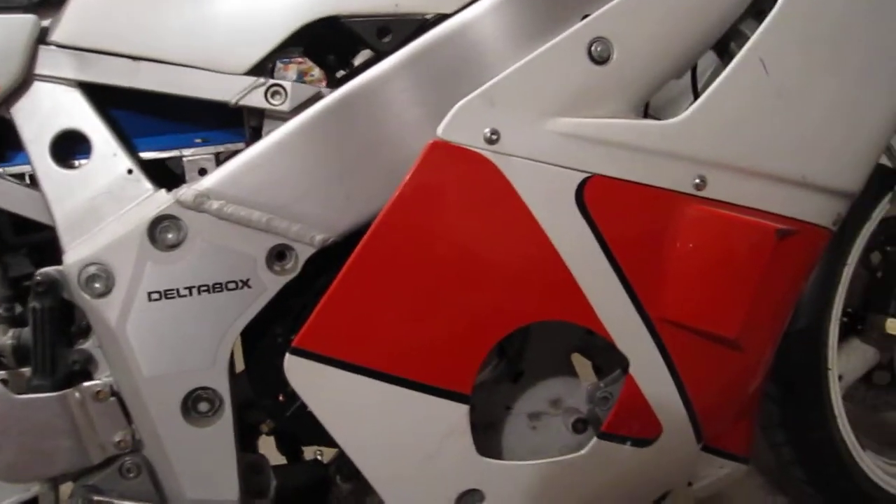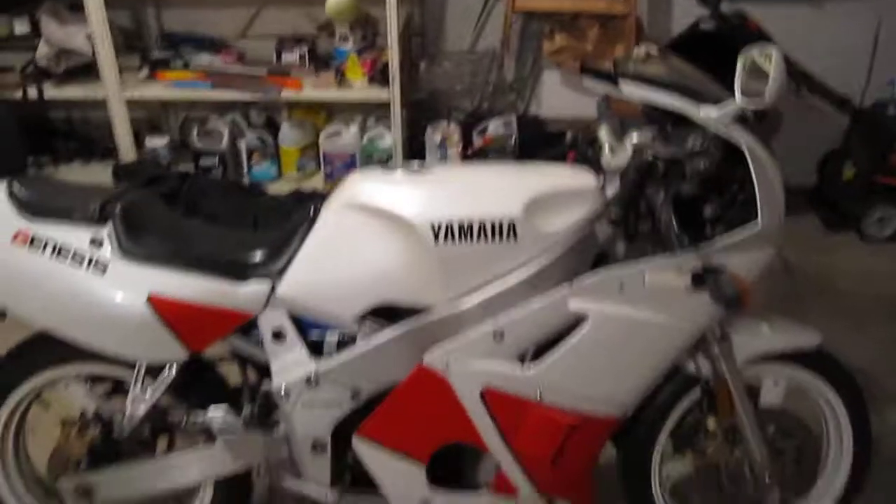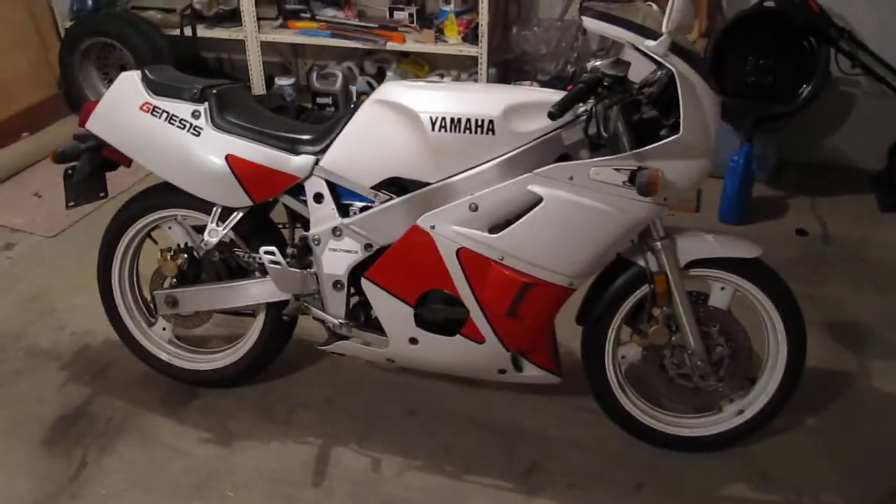I'm going to have to take a bunch of measurements and we'll see how many I can fit in there. Hopefully quite a few.